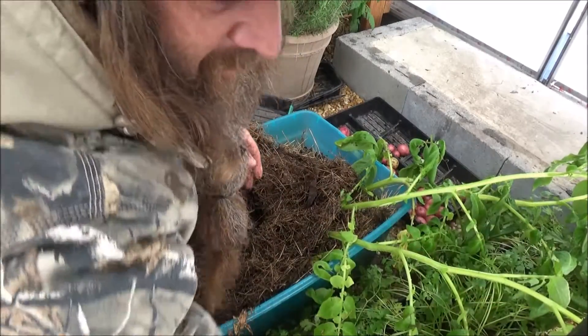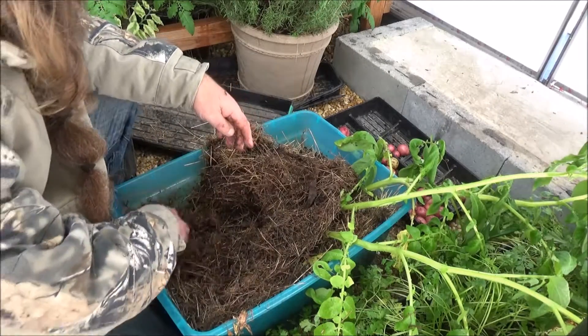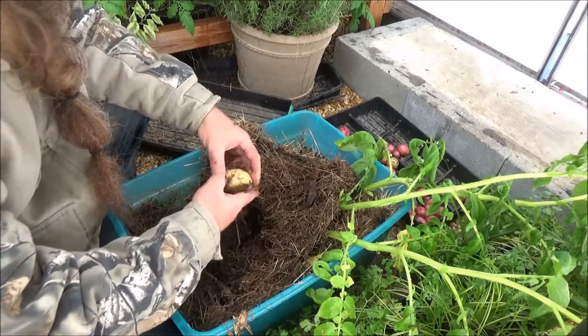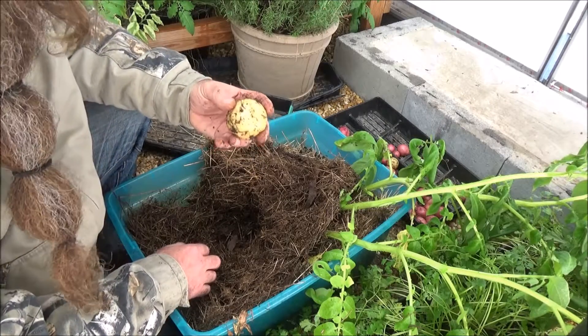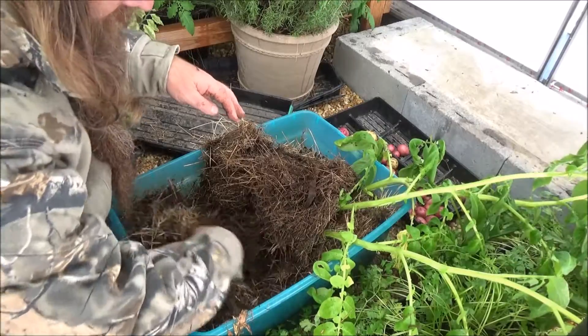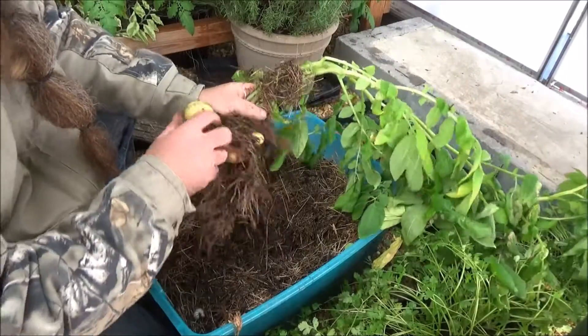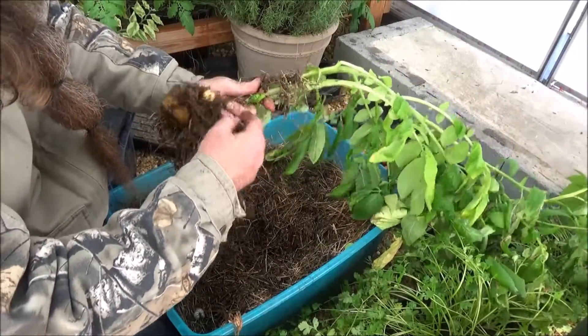All I did was put some of my sprouting potatoes from last summer in this old, kind of rotting goat hay. I really haven't fertilized them or anything. I've just kept them out here and they get drip water from above. Let's pull this one up.